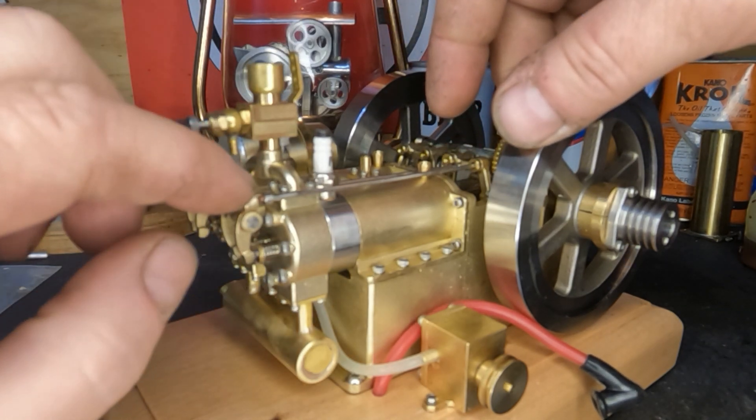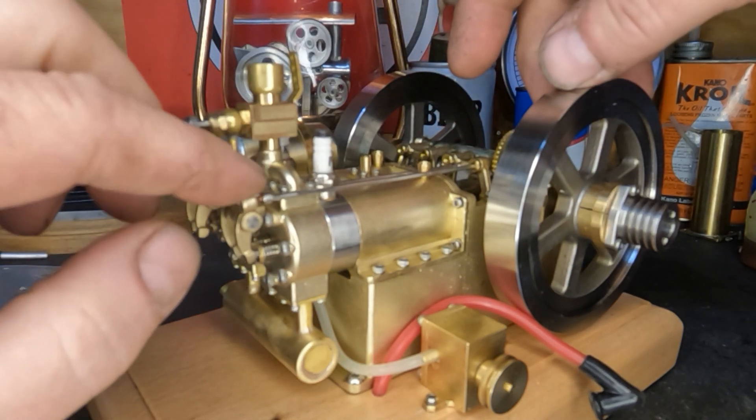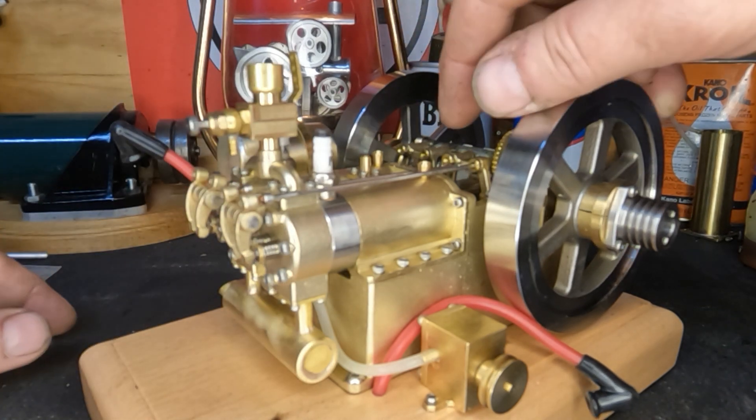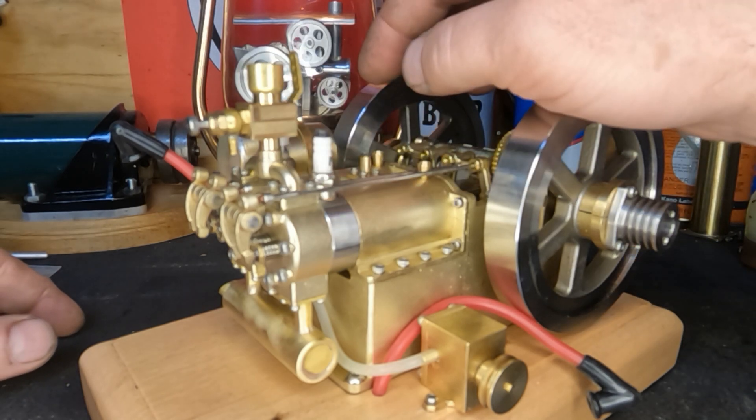Look at how much slop we've got. I'll get the other ones put in and go through and adjust them all.